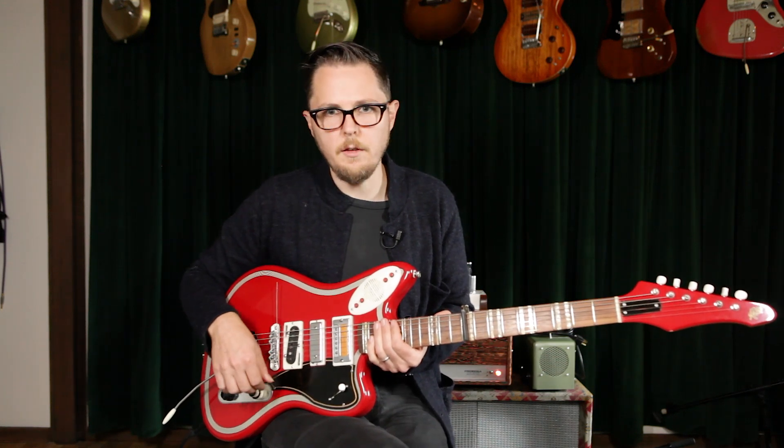Super cool sound — I love that. It inspires me to play different things because I'm getting different things out of the instrument.